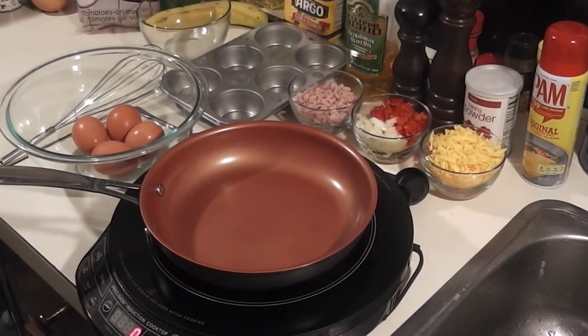Hi guys, thanks for watching Food with Len. Today I'm going to make mini omelet muffins and they're just going to be fantastic.